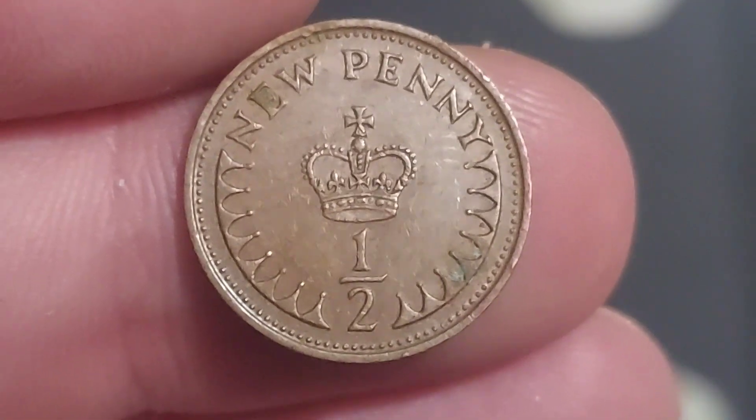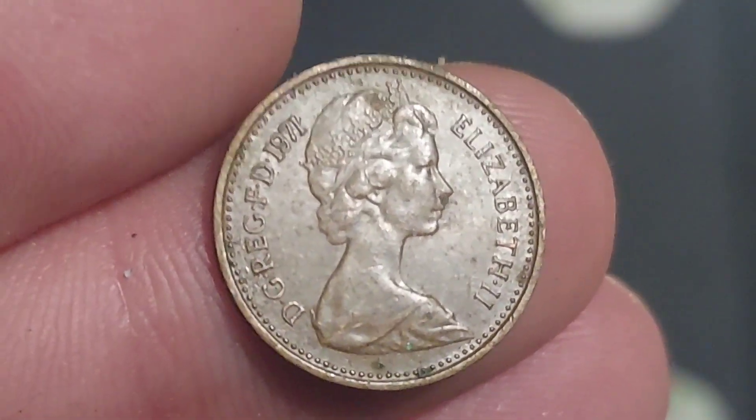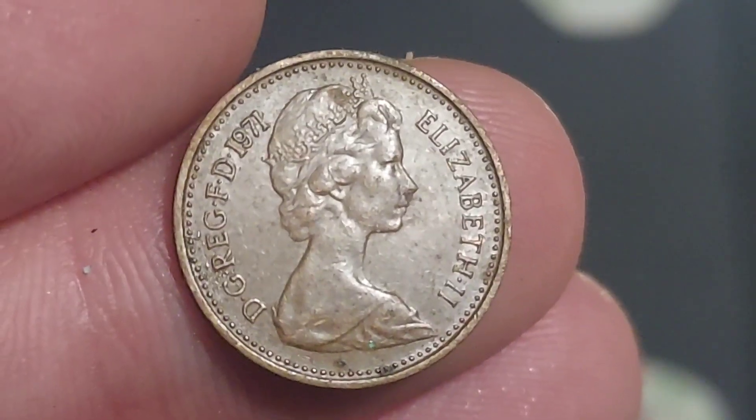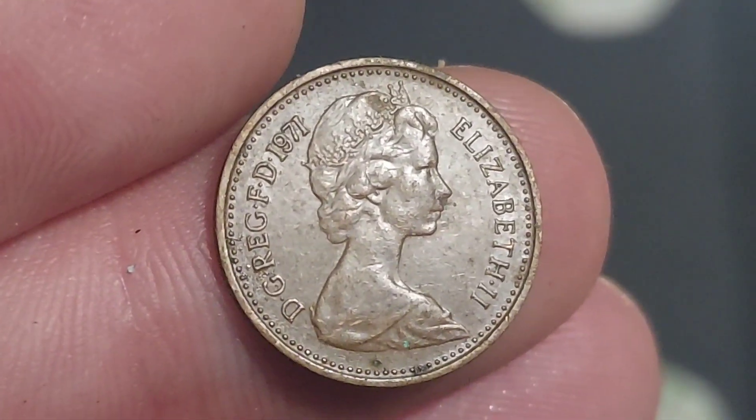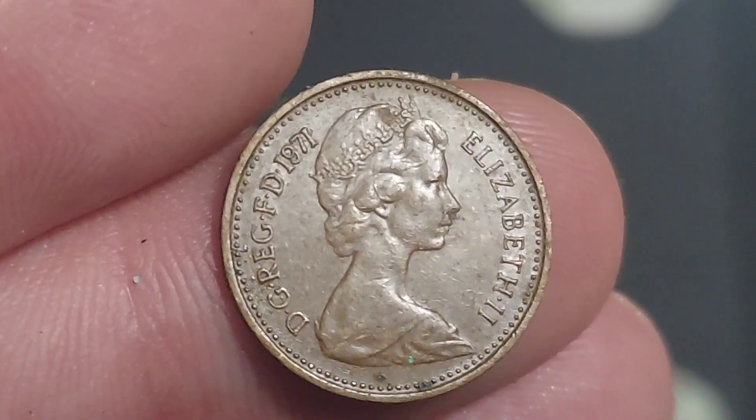The half-penny coin is no longer in UK circulation as it got demonetised in December 1984. As always, any questions or queries please do let me know in the comments section below. Have a great day, stay safe, and thanks for watching.